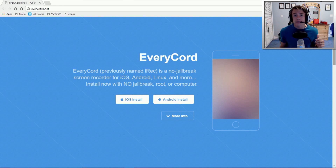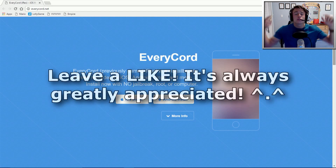It is called EveryCord, as you guys can see right here. It allows you to record your iPhone screen completely free in 1080p and 60fps. This is the perfect app if you are starting up doing gaming videos on YouTube, and I'm extremely excited to be showing it to you all today. So if you guys are excited for this video and it helps you, make sure to leave a like down below, and let's get into this tutorial.